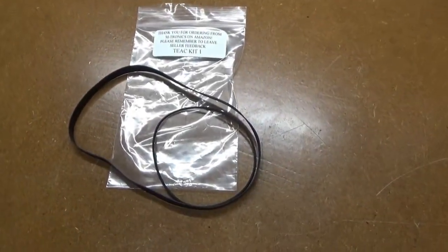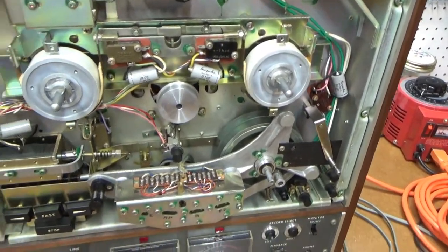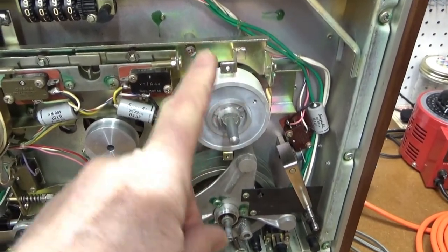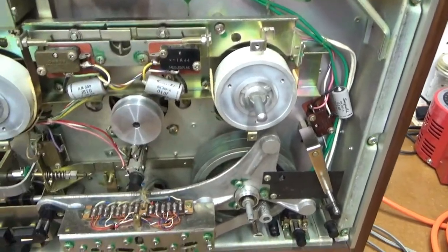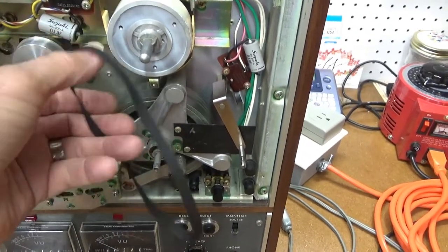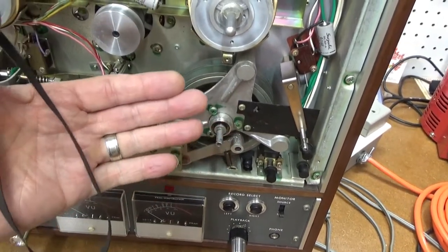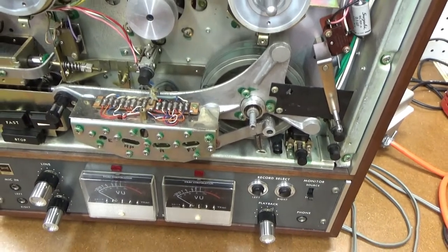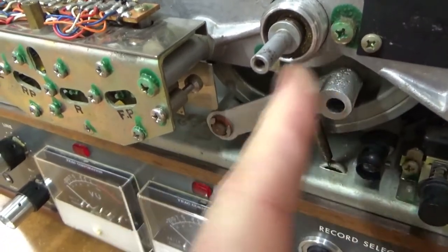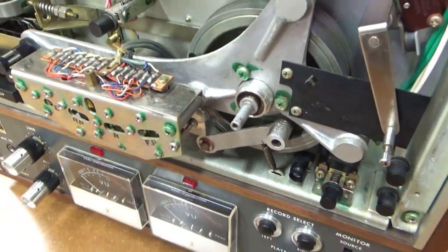I finally got the belts. The little tape counter belt — I think I can just fish it back here behind the reel and make the connection. For the thicker belt that drives the capstan, I'm going to have to take this whole assembly off, unscrew it from behind, and remove it. At the same time, I'll lubricate and free up this pinch roller assembly, which is what happens on all these things — they get gummed up and sticky.